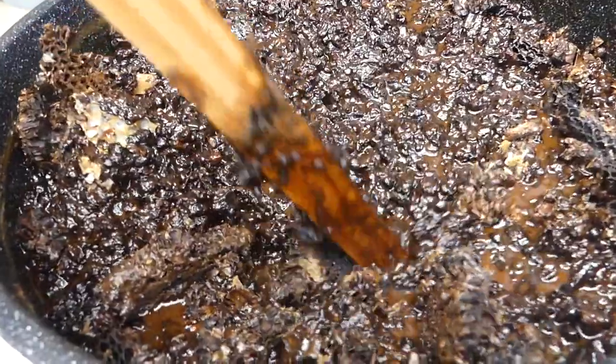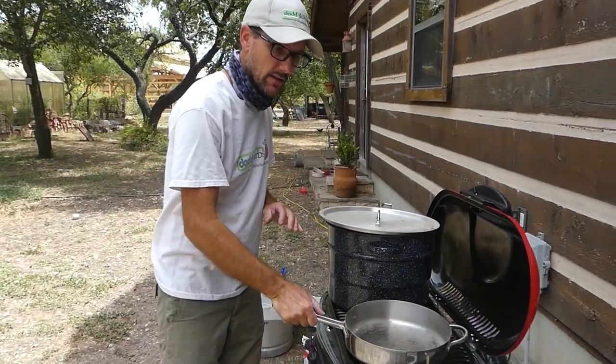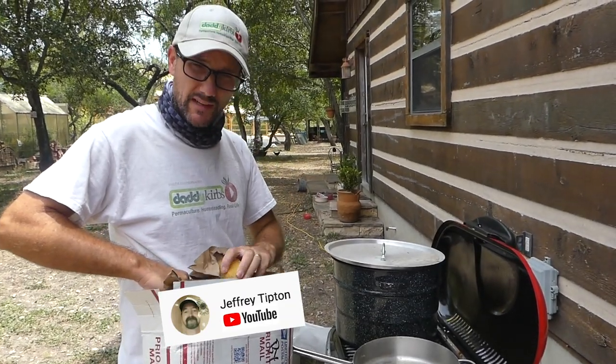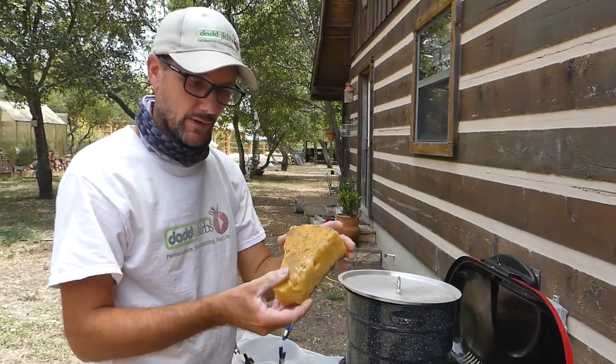The water will help take in all the wax as we start to heat it. That is good clean wax. A buddy of mine online, Mr. Jeffrey Tipton, was very kind and sent to me a bunch of rendered wax.